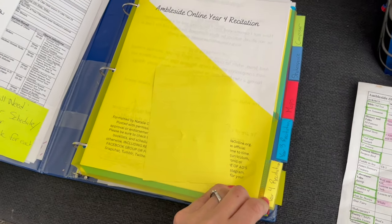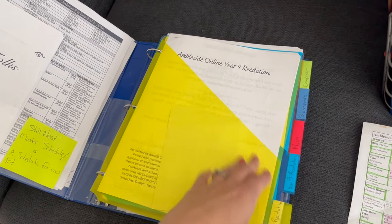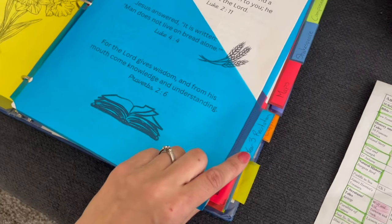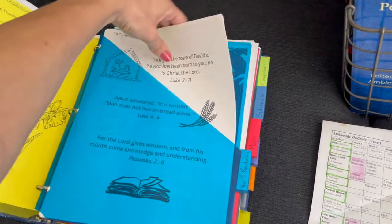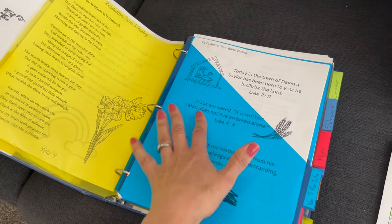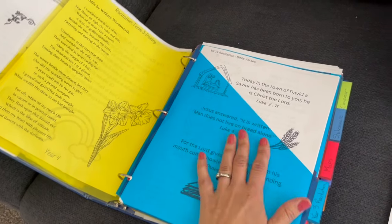I also have year four recitation materials right here — a free printout someone put together on the Facebook page. People are so generous and they add these files there, so be sure to check out the files in the Ambleside Online Facebook page because there's so much gold there. I'm also going to have a tab for year three recitation. Every single day they're going to be reciting something from this packet. These are all pre-selected on the Ambleside schedule of what to recite each year — they decide all of that for you. The kids will be reciting a little bit each day, and we'll figure out how much as we go.